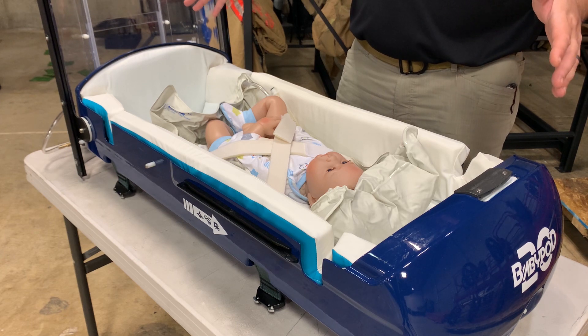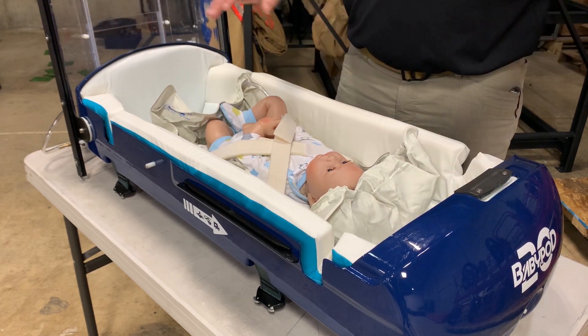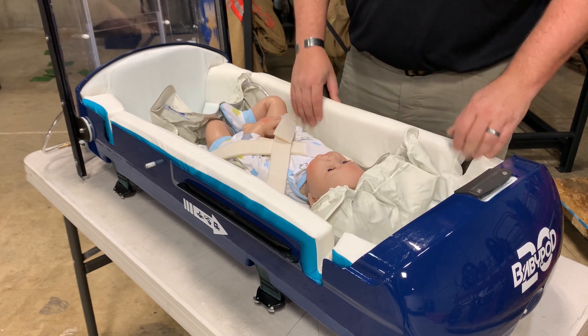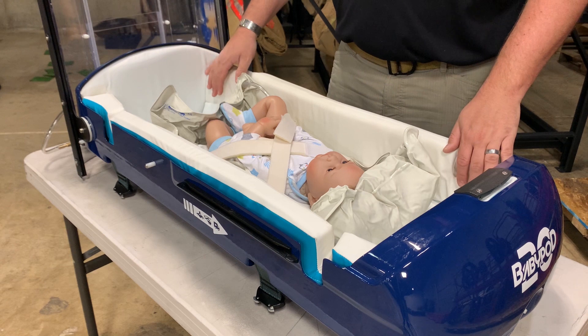First, we have padding all the way around. This padding is completely washable — it can be wiped down with whatever disinfectant after use, and it just snaps in and out of the pod. This provides the outer layer of protection in a crash and also insulates the child from vibration.